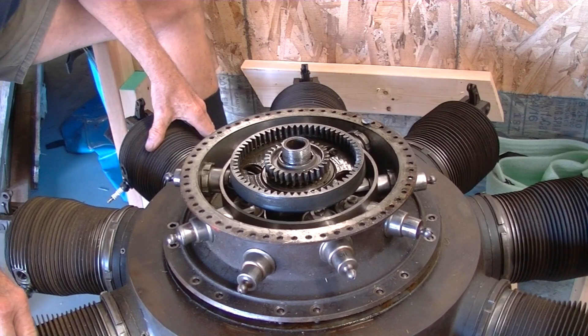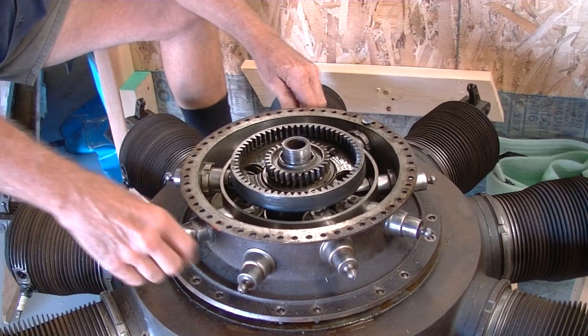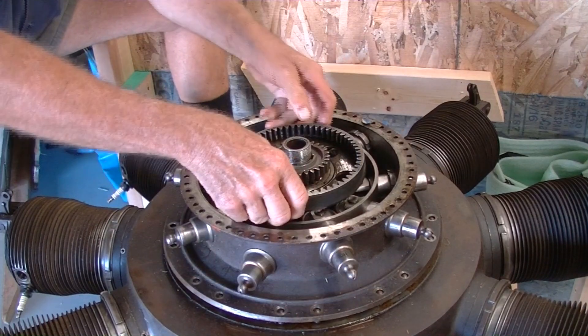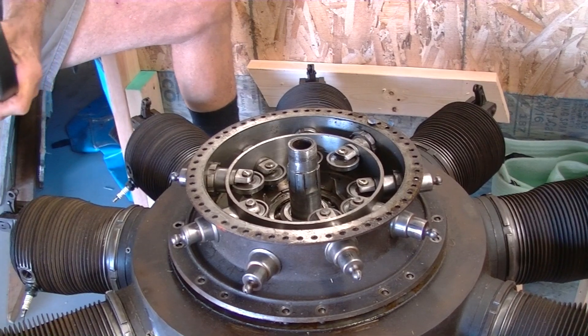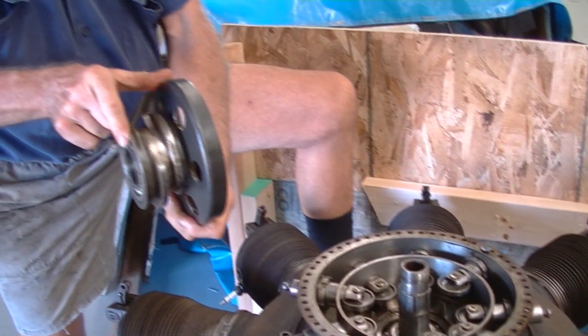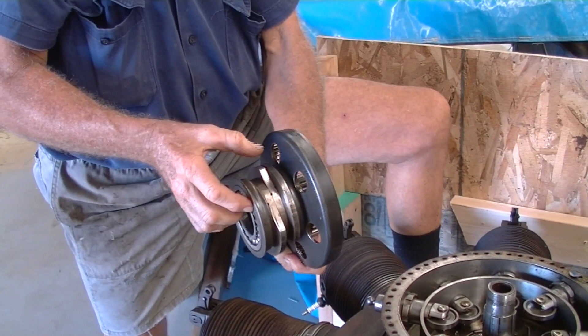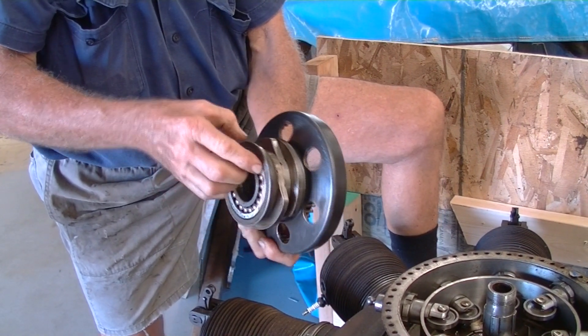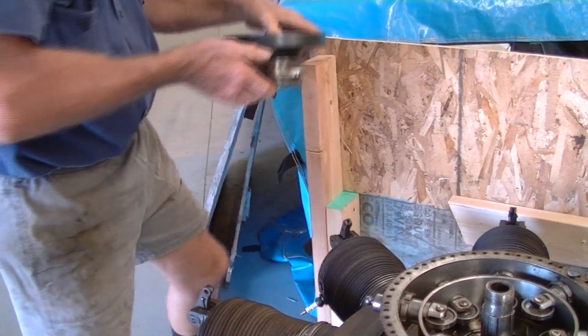But we still hadn't fixed our problem of it being jammed. We thought it was one of these rollers or something, but not the case. By pulling all these out, you can get the cam out, which comes off. And there are the three cams. Another intriguing part is that with nine cylinders and three cams, obviously they work more than one cylinder, so there's a little procedure involved with that.